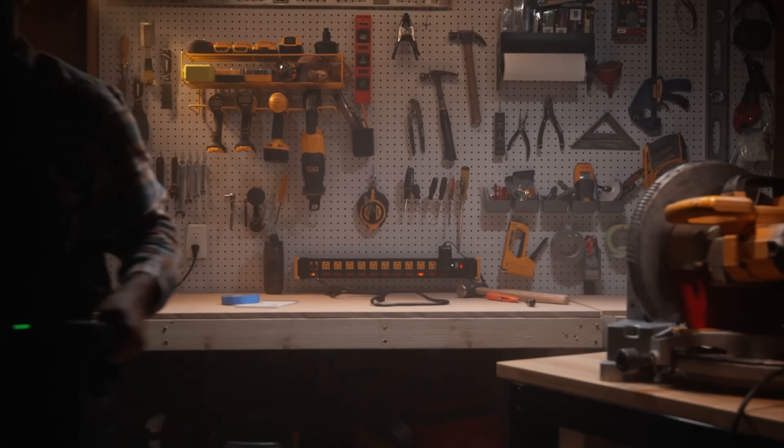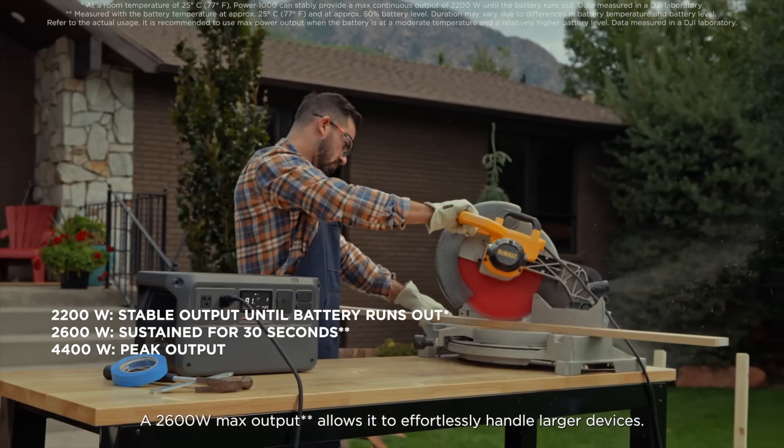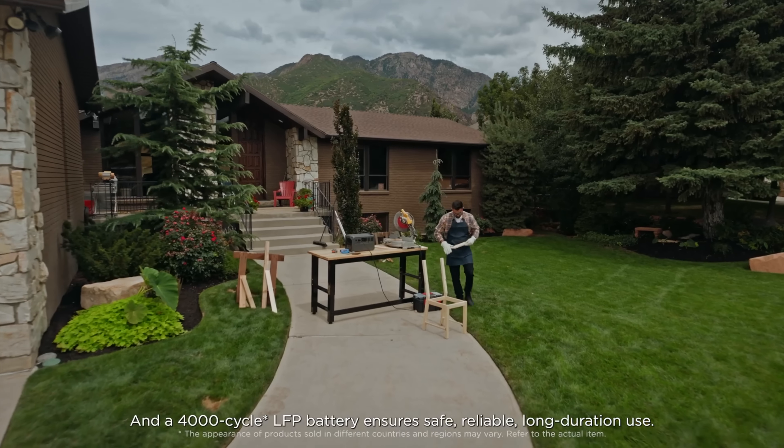Inverters are usually able to provide surge power for appliances that need quick startup power. For instance, an electric chainsaw needs that quick burst of energy to get going, and then doesn't need as much once it's running. The DJI Power 1000 is able to peak at up to 4400 watts, so there's virtually no appliance it wouldn't be able to handle with that startup surge.